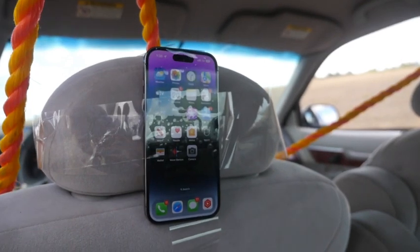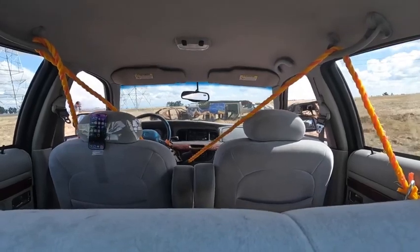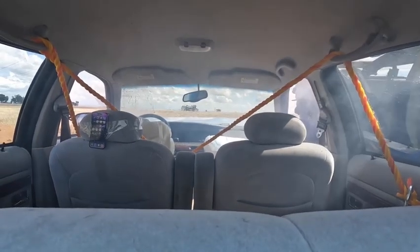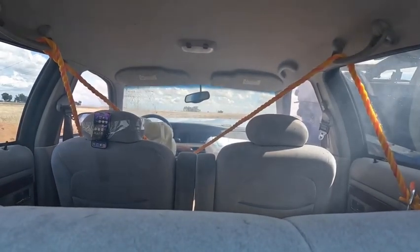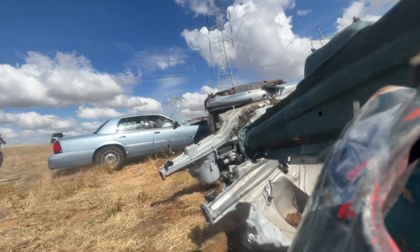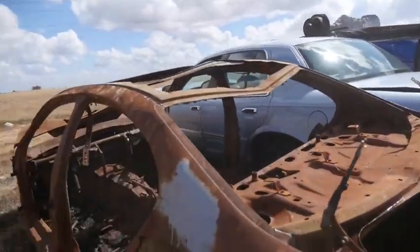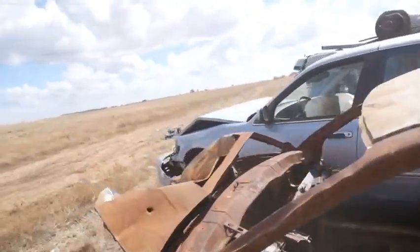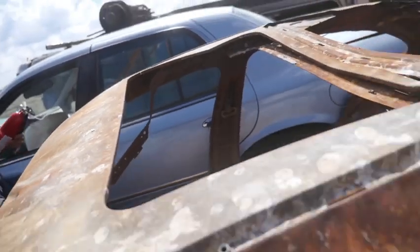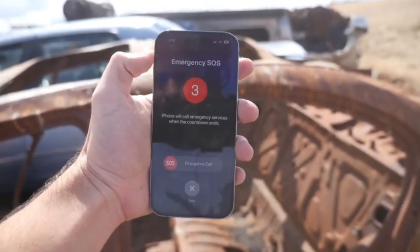I'm gonna turn up the brightness here, make sure that phone screen stays on. Everything's in order. We've got to get access to the phone — just grab the phone, it's fine. It's ten seconds: five, four, three...